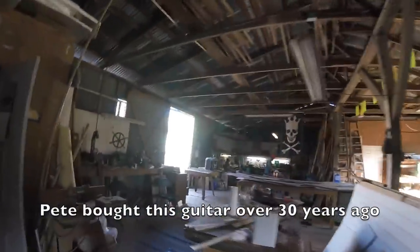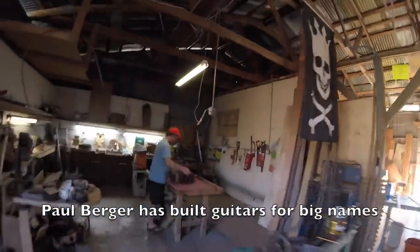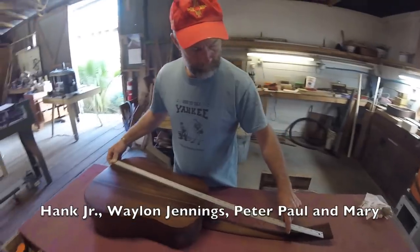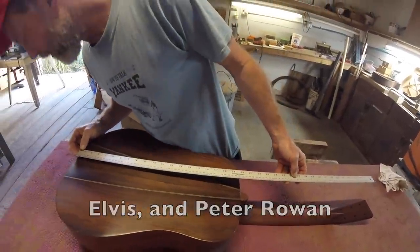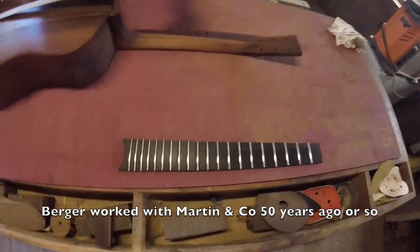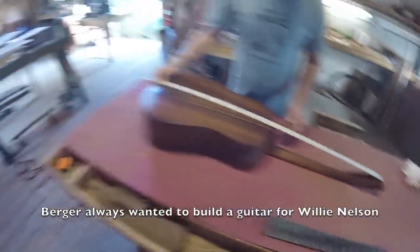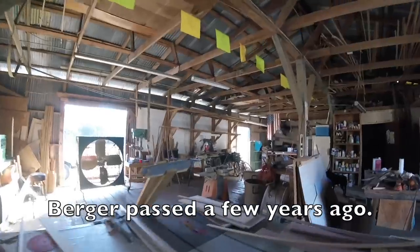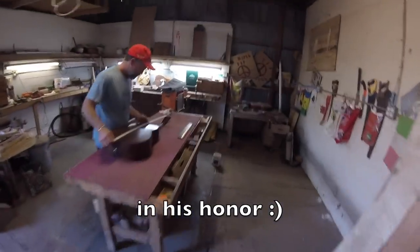Pete has put the frets on the fretboard of his guitar. Here are the frets. He used the drill press to press them in.